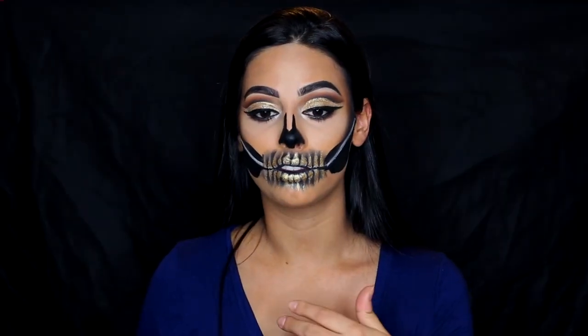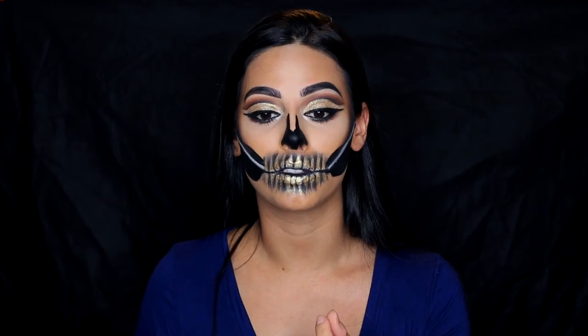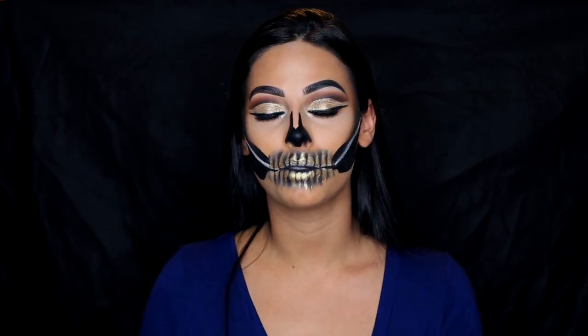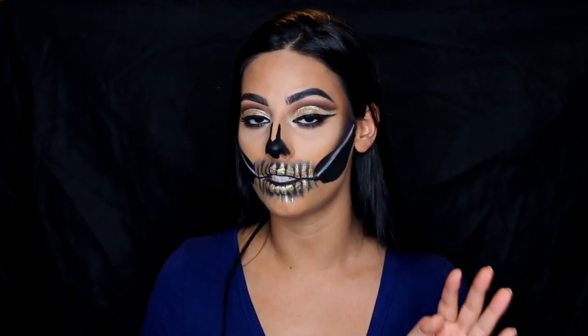I'm sorry if I sound so monotone — it's literally so hard to open my mouth. All the glitter I put on my lips is making it stick together. I'm super proud of how this look came out. It took me literally all day, but I'm sure with practice it would take a lot less.